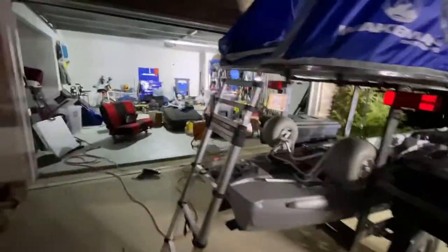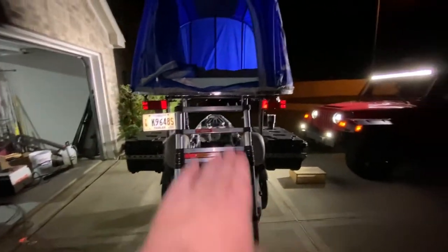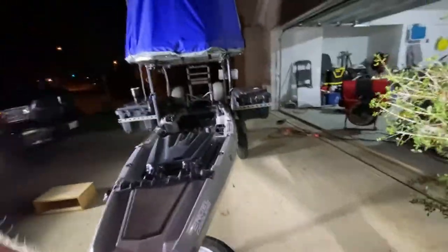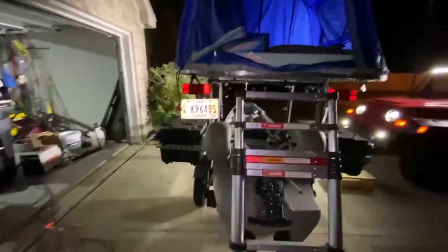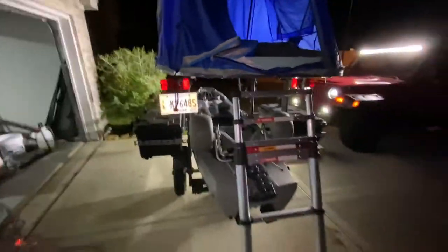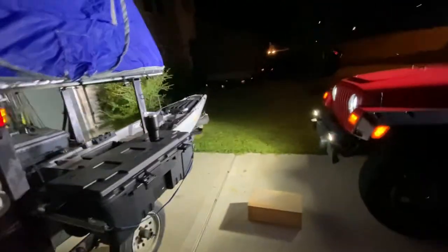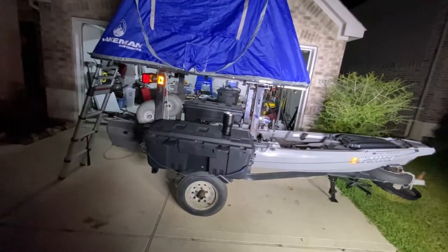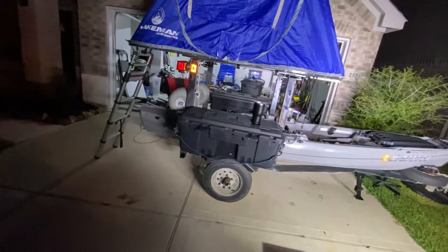I think this is gonna work. If I want to camp I can just push my boat forward some — I can actually go more than that. There we go, perfect angle for my ladder, plenty of space. Honestly a lot of my fishing gear will probably sit inside the kayak anyway, and some of my camping gear too. I can see my wife's kayak sitting on top if we go together. I think I can make this work.